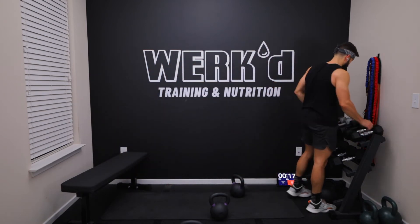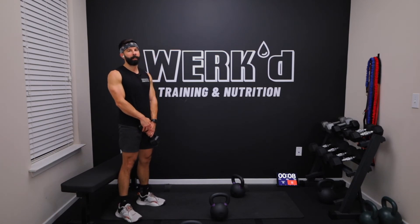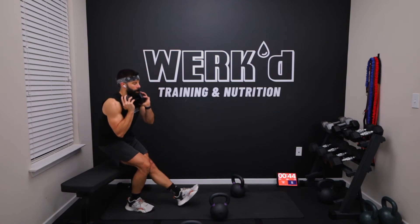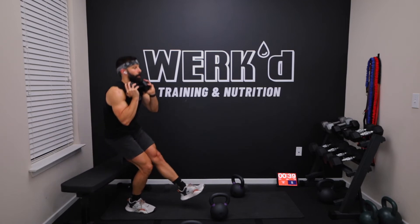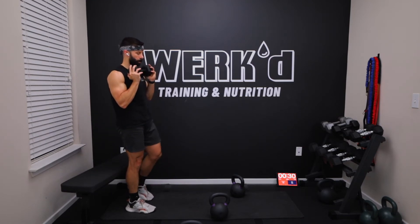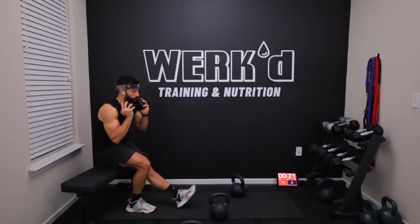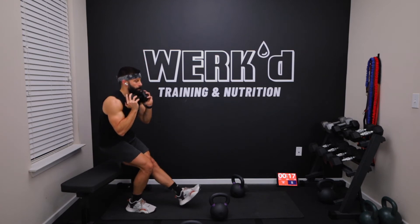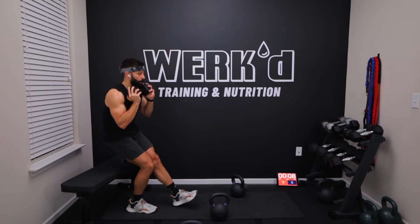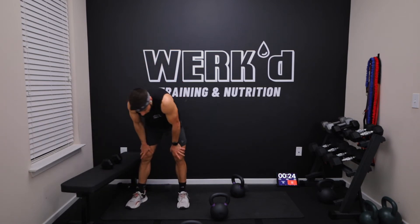Pistols, alright guys I'm going to stop wussing out, I'm going to go 20 on my pistols. I don't want to but I got to. Ten, five, start setting up, right leg pistols, one, and work. 15, come on, 10. Five, three, two, one, rest. Switching legs team, walk it off.